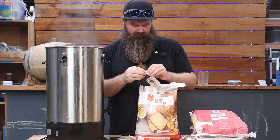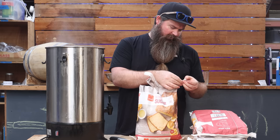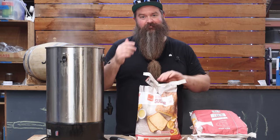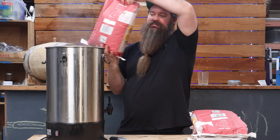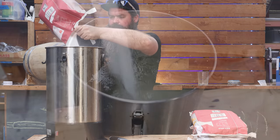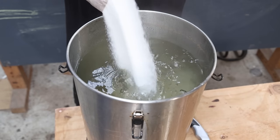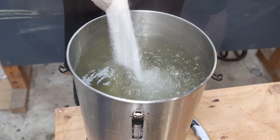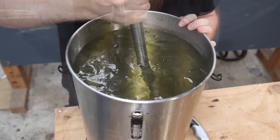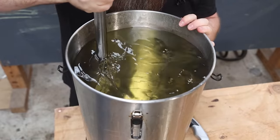Sugar goes into the hot water and you stir like mad until it dissolves. Just give it a good stirring until the water turns clear and there's nothing sitting on the bottom — then you're good to go.